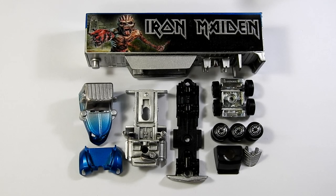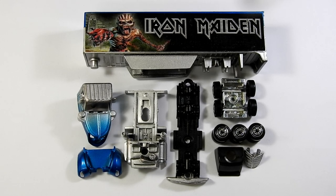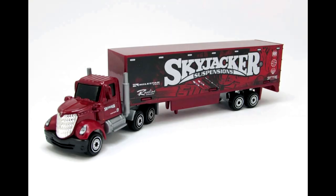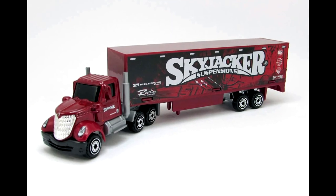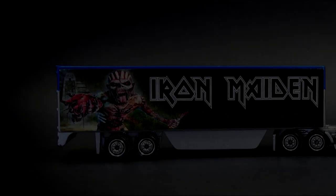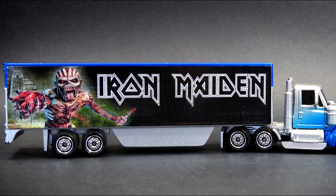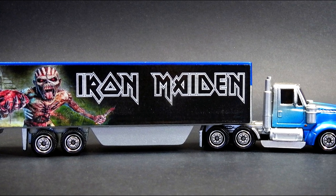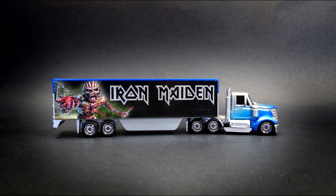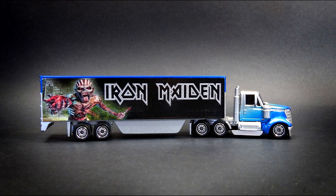So here are all the parts of our Iron Maiden International Lone Star Tour truck — refurbished, repainted and ready to go back together. So while I'm reassembling it, let's just take a quick look back at what we started with. And here it is, our finished custom Iron Maiden Lone Star Tour truck — lowered, repainted, branded with Eddie on the side of the trailer, and ready to load up with Iron Maiden's PA systems. I hope you like how it came out — let me know in the comments down below.